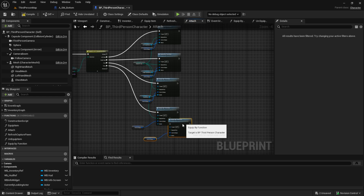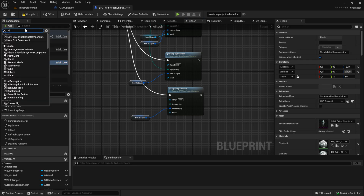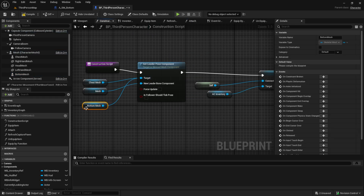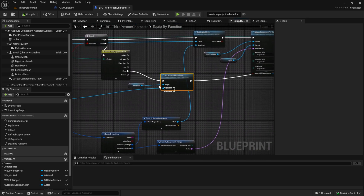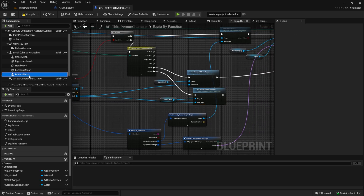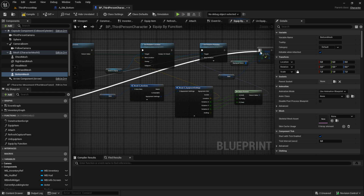Copy and paste one of the equip functions and create a new skeletal mesh for the character. Rename it. Don't forget to add it to the construction script in the leader post component function. For the last thing, we need to specify which subcategory we want to set the skeletal mesh on — so copy and paste this as well.